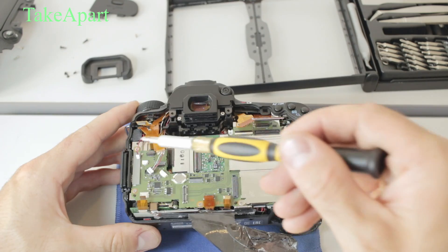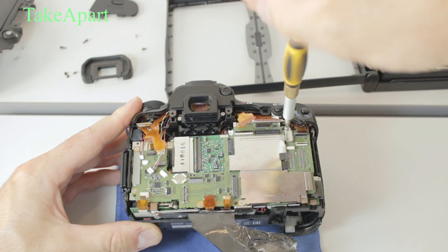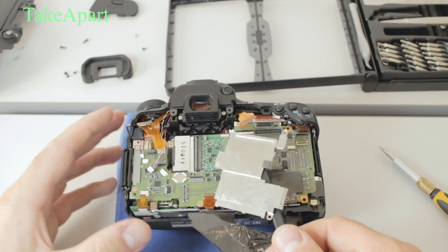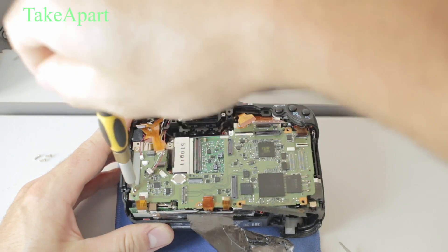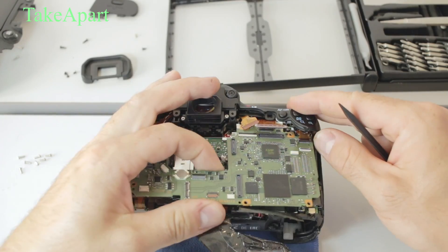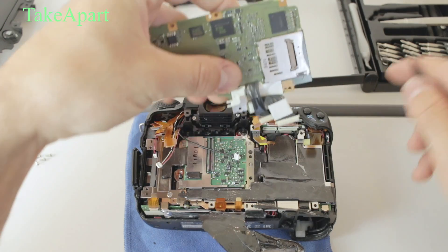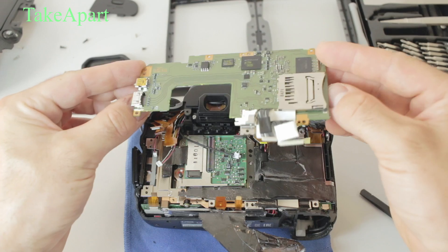Then you have a few Phillips screws holding the motherboard in place. The motherboard is connected with another two connectors on the top there. It's pretty hard — you have to be careful, don't damage the board or connector, or the cable.